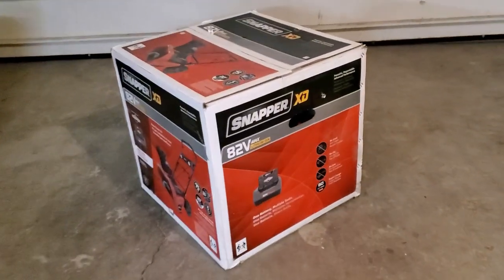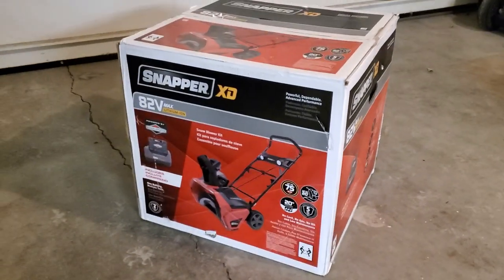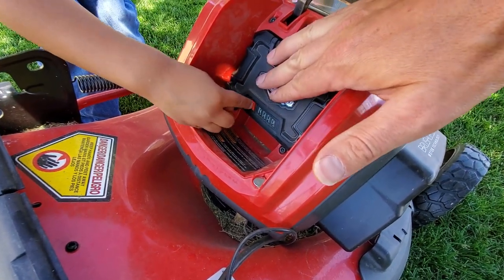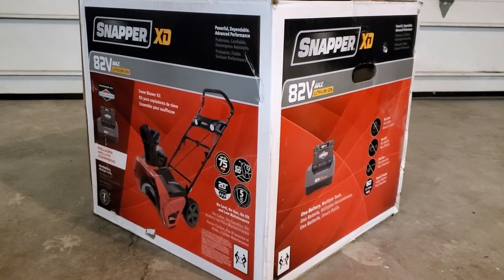I've been looking forward to getting my hands on this for like a year, mostly because it's a really inexpensive entry-level snowblower battery. I already own batteries for this thing and I love the Snapper XD Lawn Mower. So let's put it together.